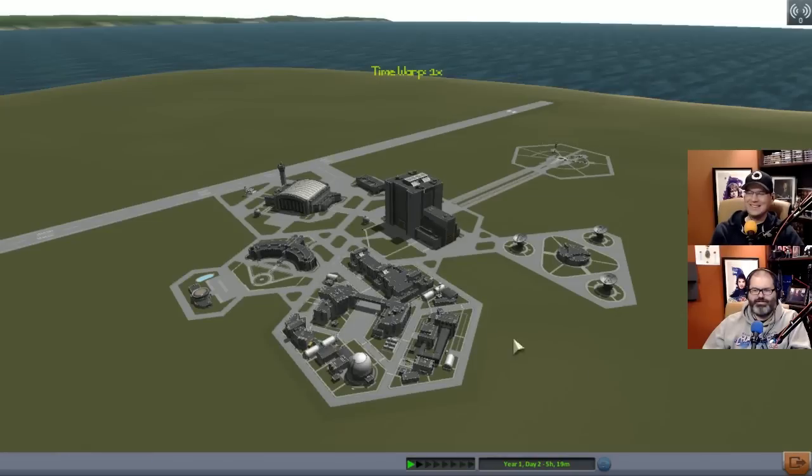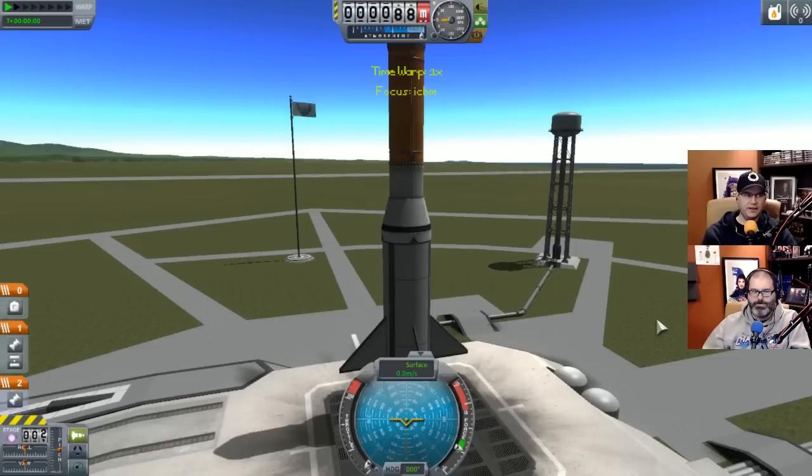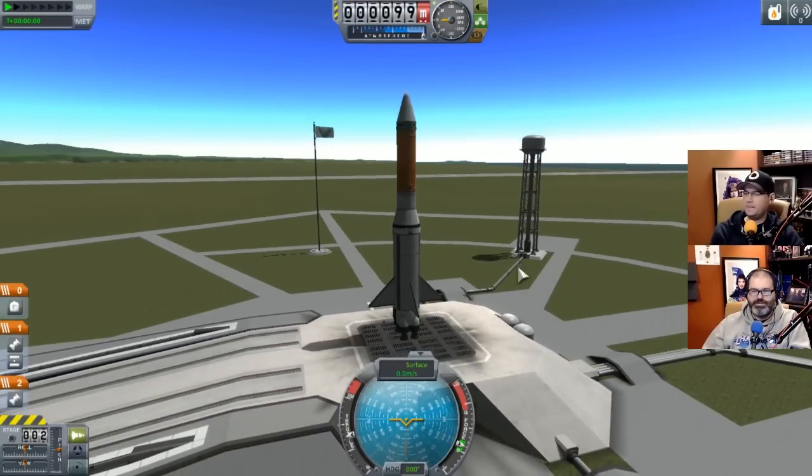Okay, fucking abort. The staging is weird. I think the middle stage is fine - reversed. I think the engine needs to be in stage zero. Zero should be the first stage, right? I would think so, but it's not. This is why it's hard - it makes no sense.